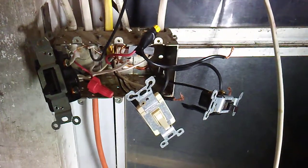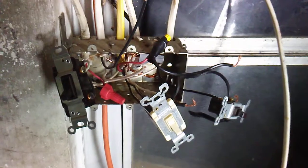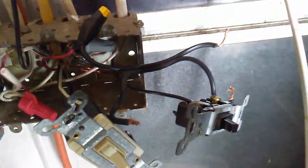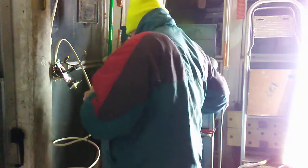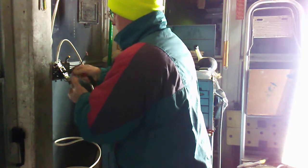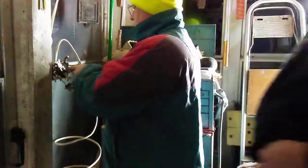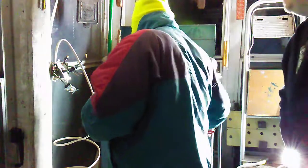We're working on this switch box here. It's wired differently than you would normally wire three-way switches, and we're taking out this lamp cord wire. That wasn't a very good connection in there — the wire nut wasn't a good connection. When I pulled the wire out of the hole, it didn't hold very well.